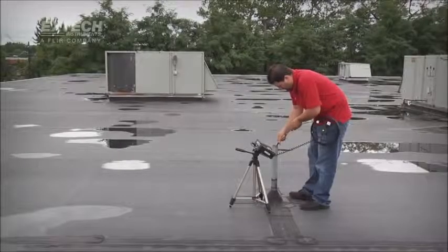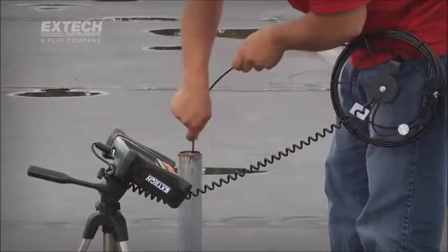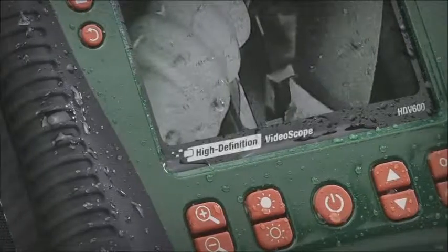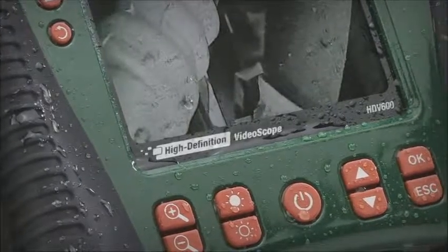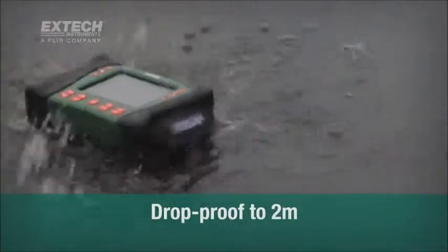X-TEC video scopes are made to last with a durable design optimized for challenging industrial locations and all-weather environments. X-TEC's HDV600 series is one of the few video scopes tested waterproof to IP67 standards and drop-proof to 2 meters.